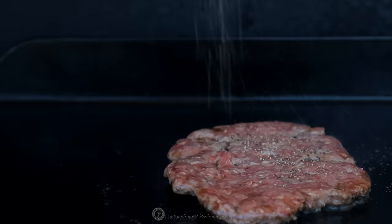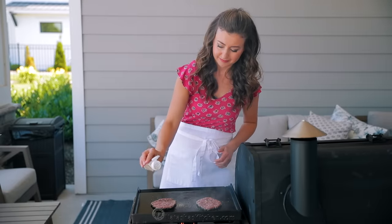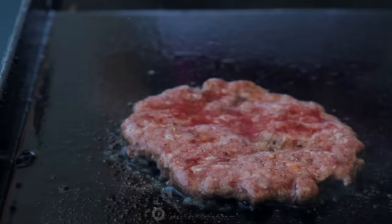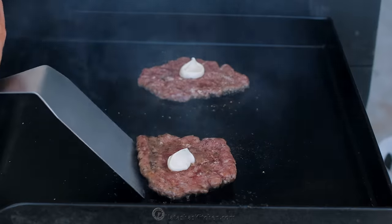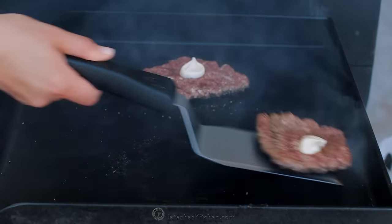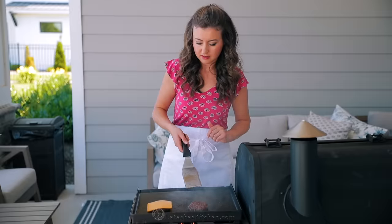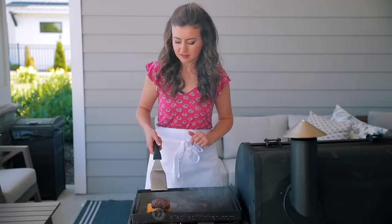Cook that for about two minutes on the first side — just enough time to season with salt, pepper, garlic powder, and add a dab of that sauce. Once you see the juices collecting on the surface of the patty, it's time to flip them over. When flipping, make sure to scrape firmly underneath the patty to ensure you keep all of that yummy browning on the patty. Cover one patty with a thick slice of medium cheddar cheese, top it with the second patty, and they're ready to take off the grill.